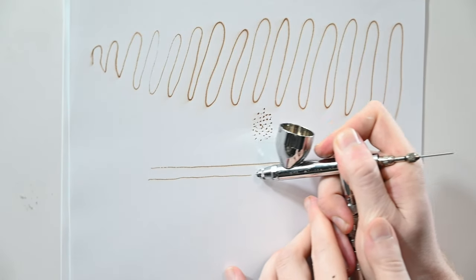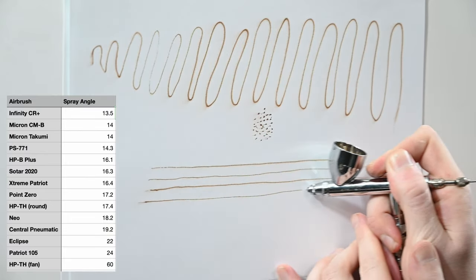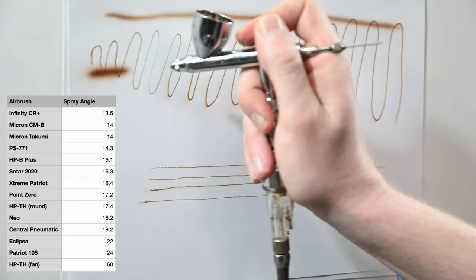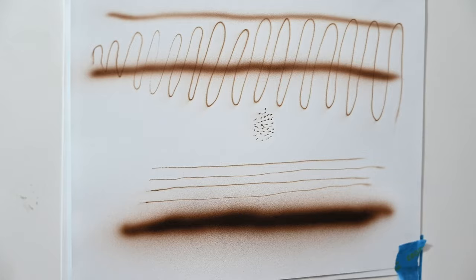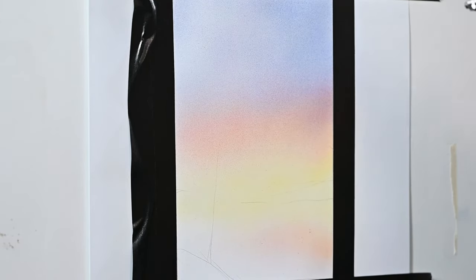With an airbrush like the Iwata Eclipse or even the Neo, you'll have to hold it very close to the surface to get a line as thin as you'd get from a Micron, just because the spray angle is a little bit wider. You can get just as much detail as a Micron with the Eclipse — you just have to be closer. At 20 psi the airspeed is much higher than a detail airbrush like the Micron or even the Neo. So if you're using this for detail work, you could lower your psi to 15 or so, but you'd need to reduce your paint too. A benefit of that higher airspeed is that you could spray paint right out of the bottle absolutely perfectly.